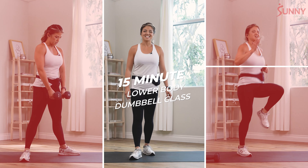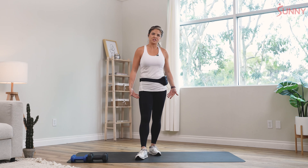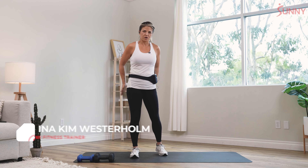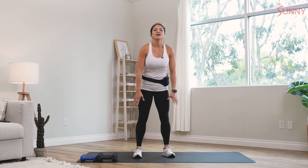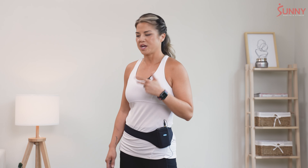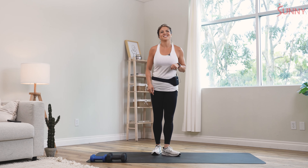Hey team, it is Tina and today we have a 15-minute lower body workout. We want to make sure we strengthen up our legs and get everything moving, so we're gonna work on our glutes, hamstrings, and a little bit of quads. We'll start off with three exercises for a quick warm-up and then it'll be one cardio to two strengths with dumbbells, and we'll repeat that two times. So if you're ready mentally, physically, and emotionally, we're gonna go ahead and get started.